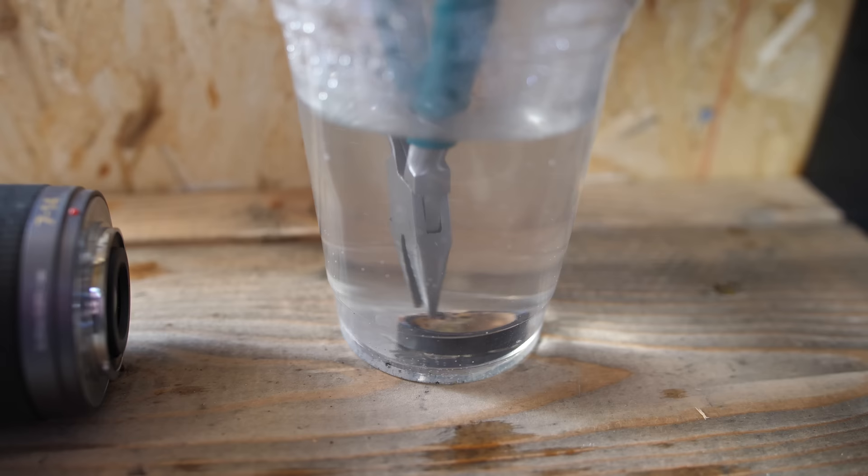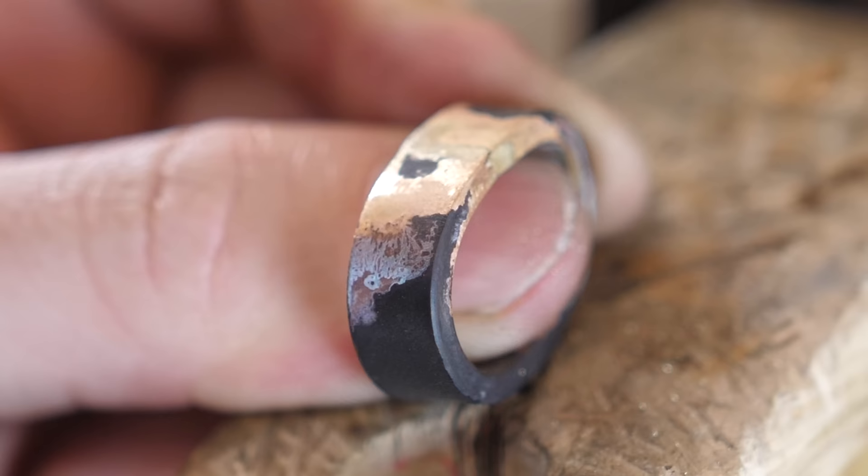More than anything I'm just trying to see if the solder really made a good connection with the gold. That looks pretty good — I'm pretty happy with that.